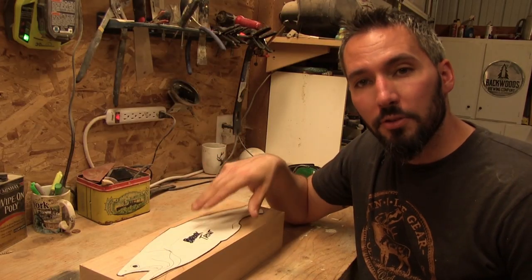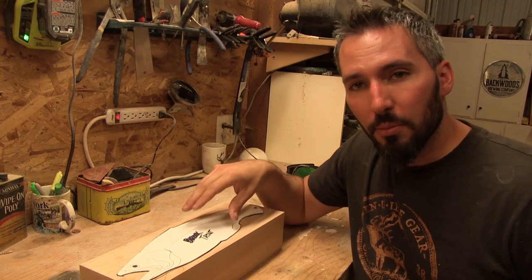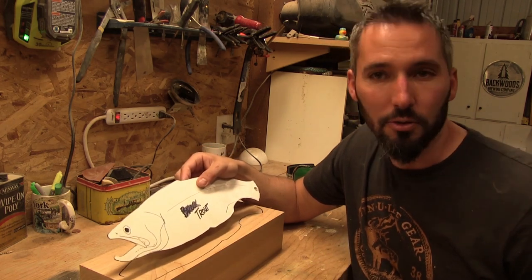I'm at a point where my trout pattern can actually become whatever I want it to be. The body for most trout are very similar. Now that I've traced out the entire body, I'm going to work on the head to make it look a lot more like a cutthroat trout.